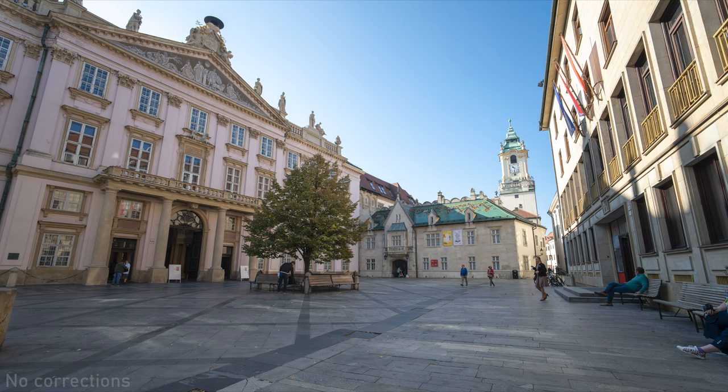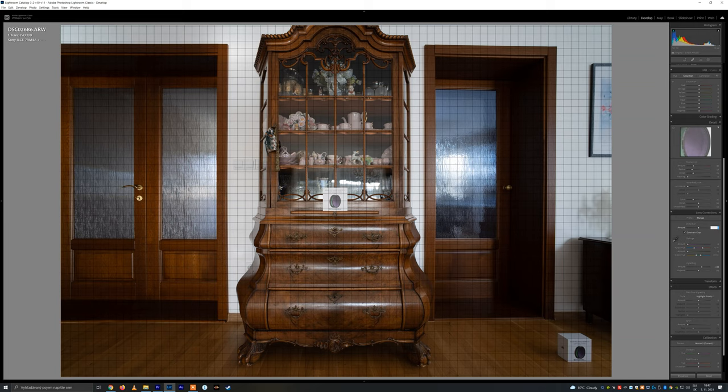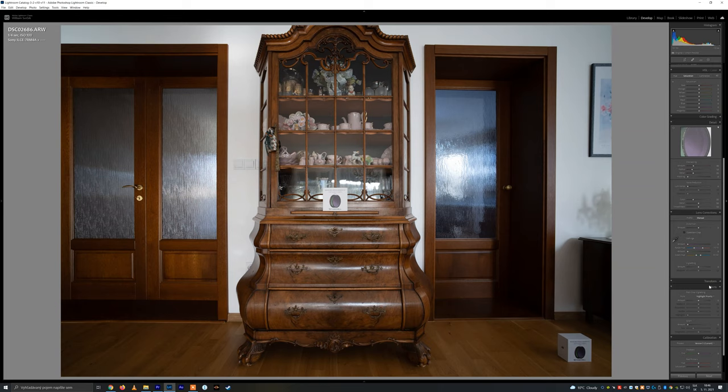The amount of distortion is remarkably low for this type of lens — there is a tiny bit of barrel distortion but it is hardly noticeable. On the other hand, there is a lot of vignetting and the corners are noticeably dark at any aperture. Fortunately, image quality in the corners is really good, so images look great even after manual correction.